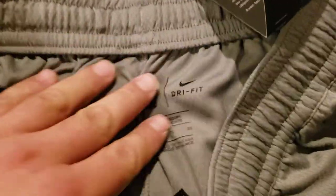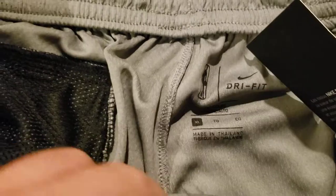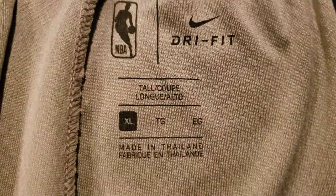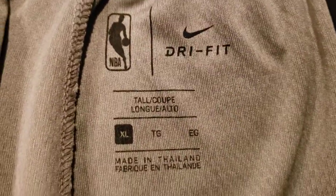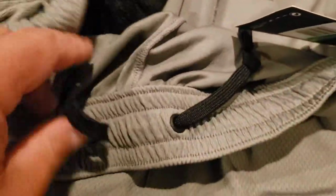So you get a zipper pocket and then a regular pocket as well. At the waist you can see the dry fit tag, the NBA logo, dry fit, Nike swoosh, and the size XL. It's got a nice elastic band with a drawstring so you can tighten the shorts.